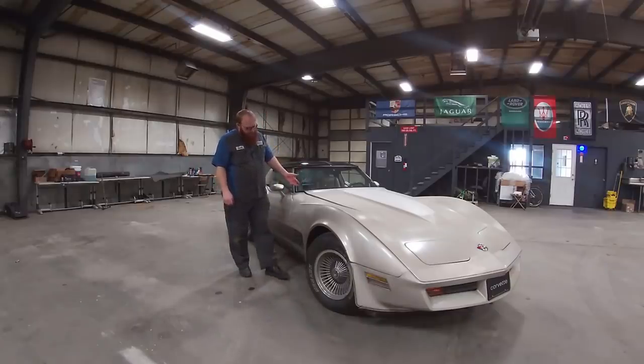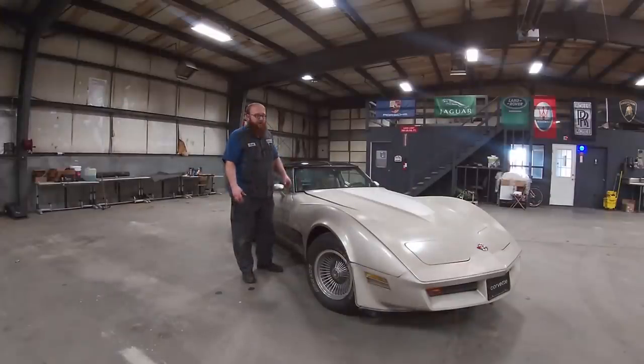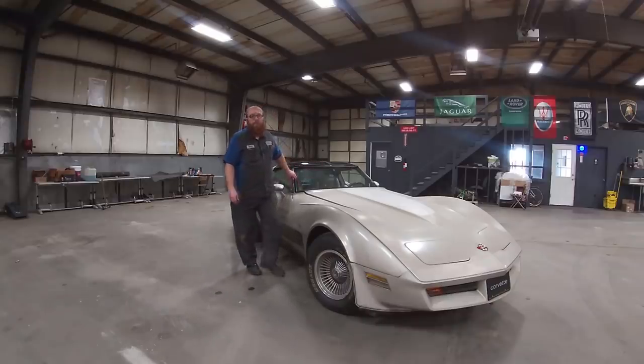This has what a lot of people call the dreaded crossfire injection — the 5.7-liter crossfire. It has twin little TBI units on it, and it's actually a reliable engine. It's a good engine; it just didn't put out much power. A lot of people say, oh those are junk, I wouldn't have one of those. So I'm going to pop the hood and let's take a look at it.